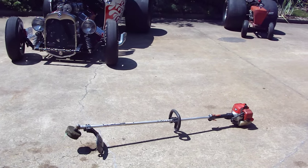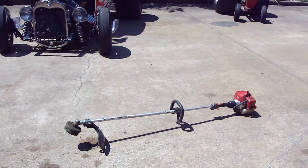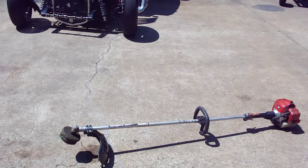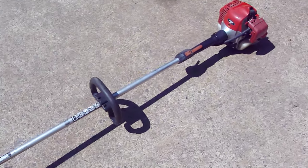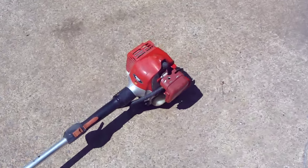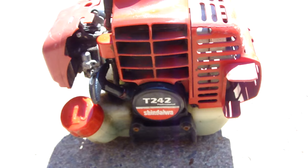Hey, it's Hot Rod Ronnie, coming to you live from my Freakin' Eagle channel. Got a crazy one here for you. Before I get on my projects over here, I picked up this, which is my favorite — Shandawa brand for my landscaping business. I picked this up a couple weeks ago. It's the T242 Professional.